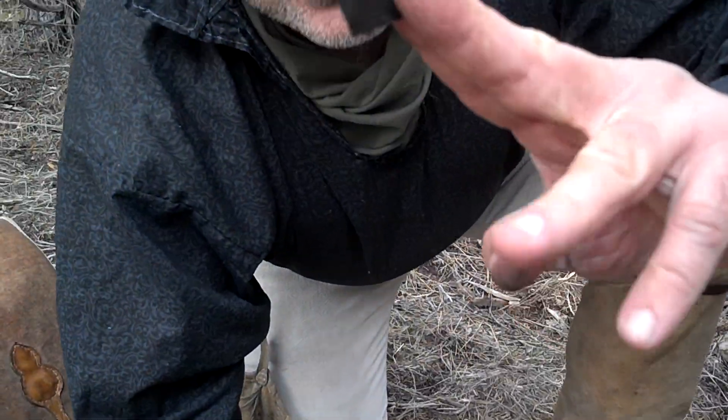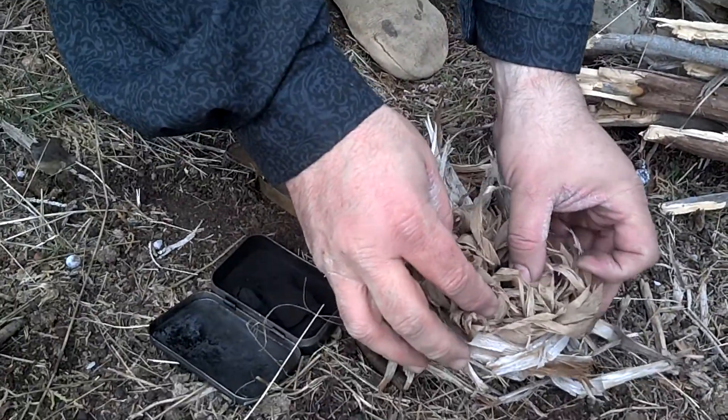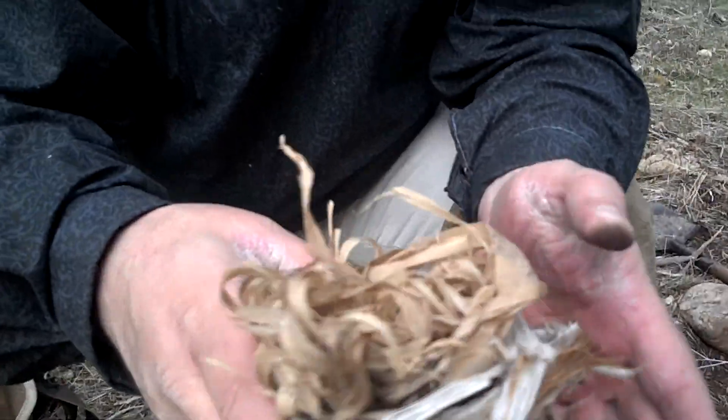I don't know if you can see that, but you can see a little glow on the edge of that. I'm going to take that and stick this in my pre-prepared bundle of dried inner bark.